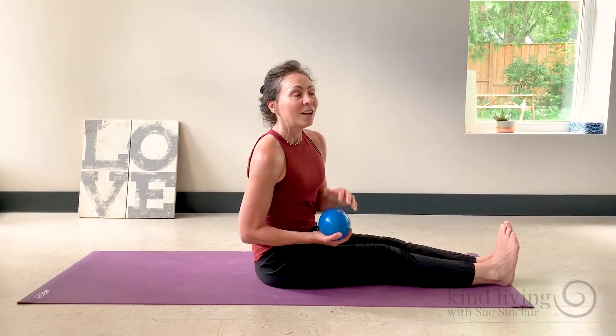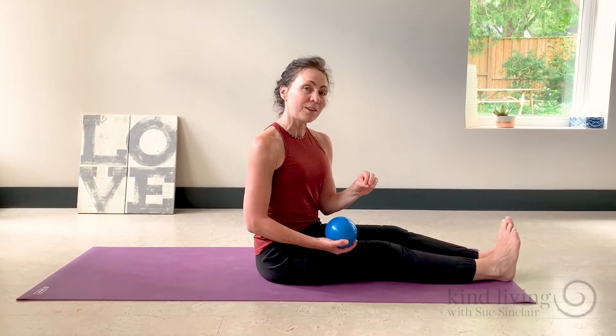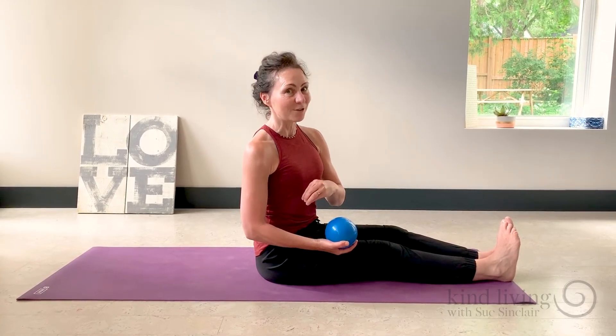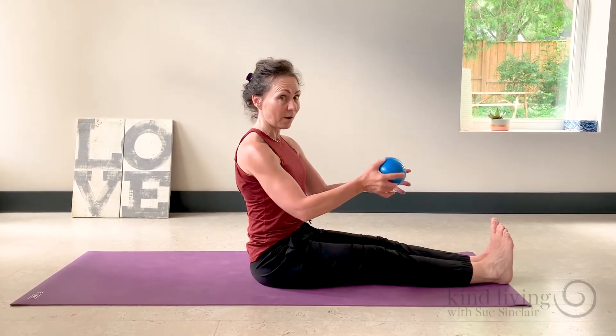Hi, it's Sue from Kind Living. Learning to move with greater control can help improve the quality of your movements and your comfort level too. We did this in yoga mix today. We used a weighted ball, but of course you can do this without added weight.